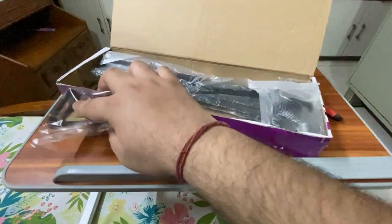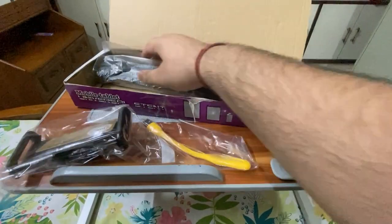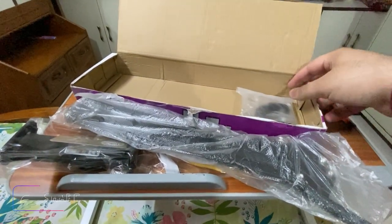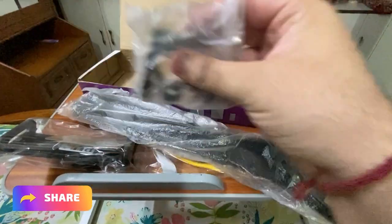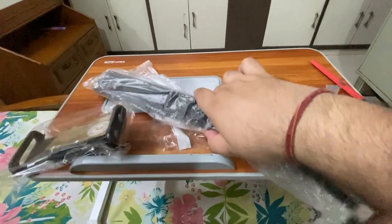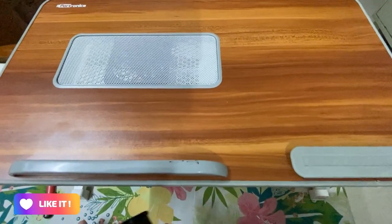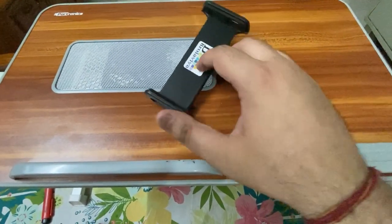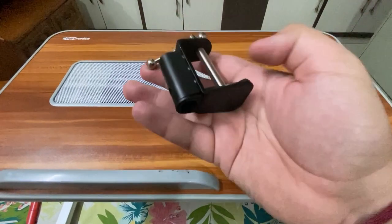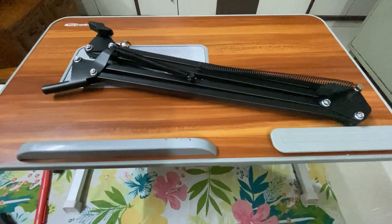This is the phone holder, which you can put your phone in. What you are seeing are fixed brackets. This is the Articulating Arm, also called a Cantilever, which is used in the Articulating Arm setup. And this is the phone holder.